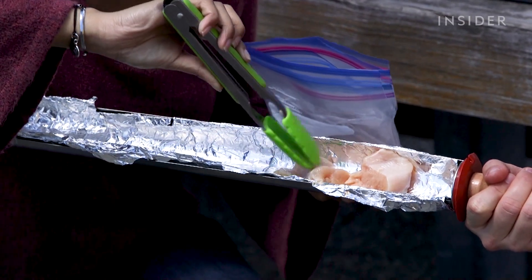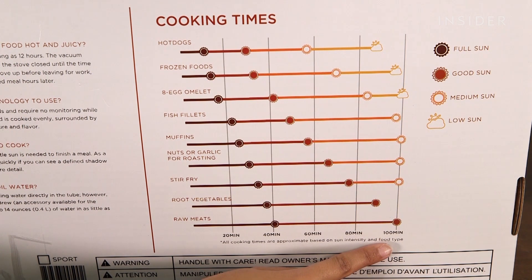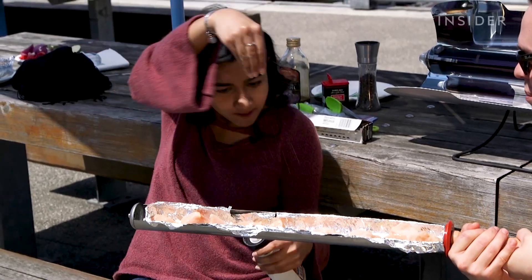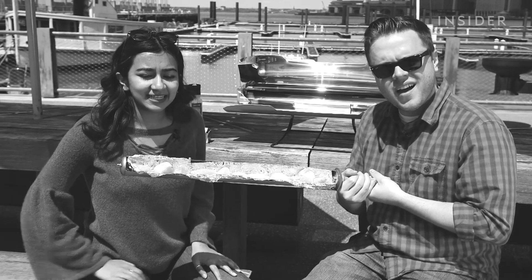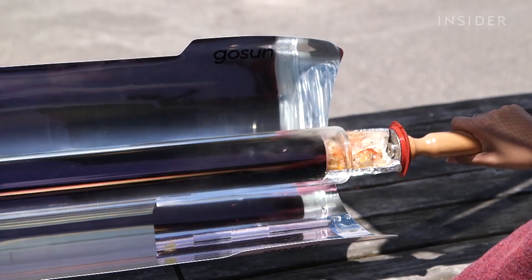The box says that in good sun like we have right now, this should cook in 40 minutes. In not-so-great sun, an hour. How long do you think it will actually take? I think it's going to take like 80 minutes for it to actually cook through, maybe even 100 minutes. It's been half that time, and it smells done — I think I'm going to win this one.